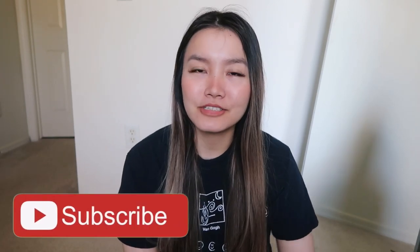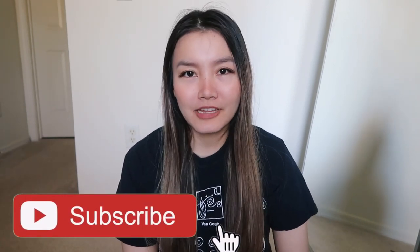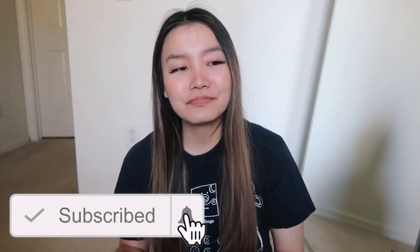Hi everyone, welcome back to my channel! Today I'm going to try to dye my hair gray or silver at home with a color conditioner. This is the before, I guess. I'm going to attempt to do this with a full face of makeup, so wish me luck. Before I get started, make sure you hit the like button.